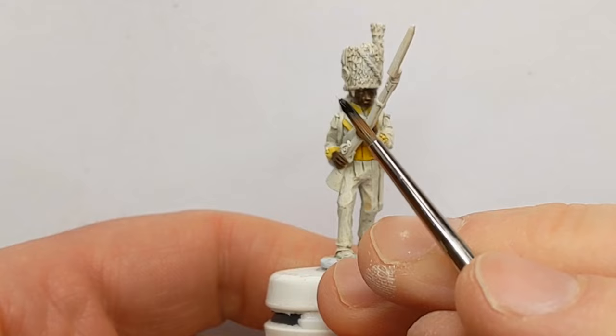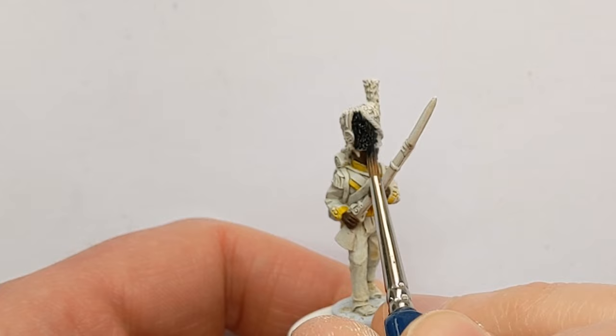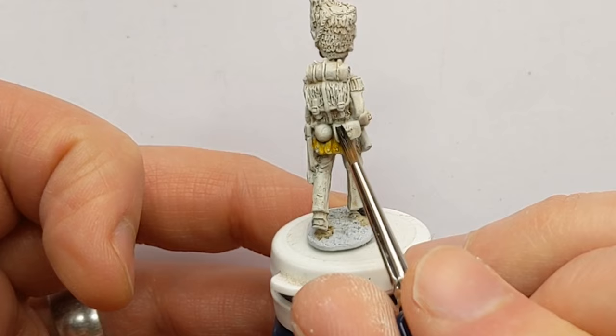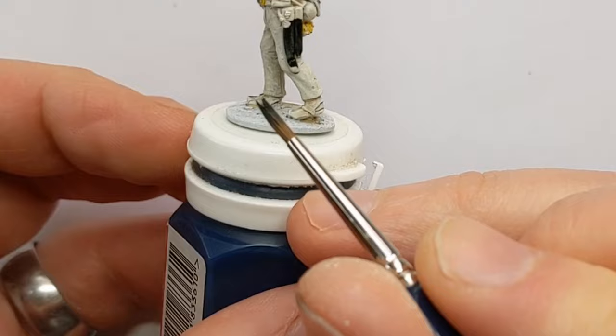Next paint in use is Citadel Contrast Black Templar. I'm going to use this on the wonderful bearskin that the Grenadier is wearing. I'm also going to do his hair. Down at the bottom of the model we've got boots and gaiters. On the rear there is the cartridge box, and hanging aside we've got a sabre.